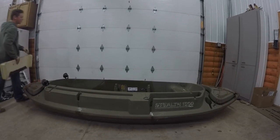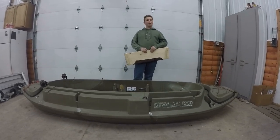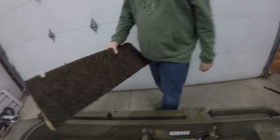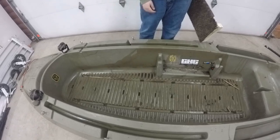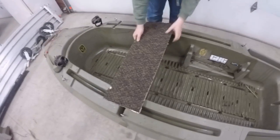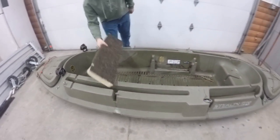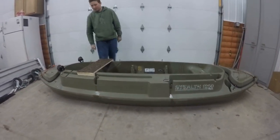From Beaver Tail you can buy an additional seat that will run you like $150 or something. But I just made a seat — as you can see there are some runners here. You can put decoys in it, but I just made a seat that can fit right in here for a couple of people. I just put some carpet over it and did some runners to fit right into those decoy holder things.